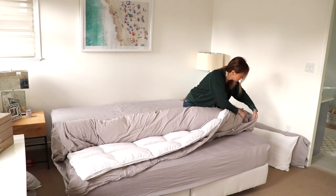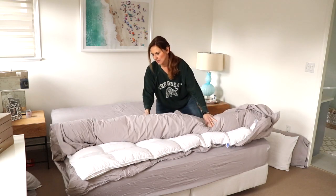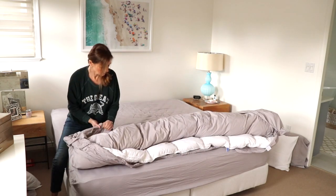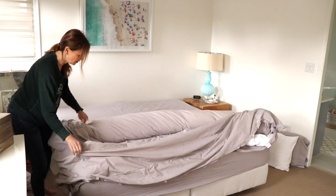Turn it inside out — what? Put it back. Oh, okay, put it back. And then this side. Okay, and then you unroll it.